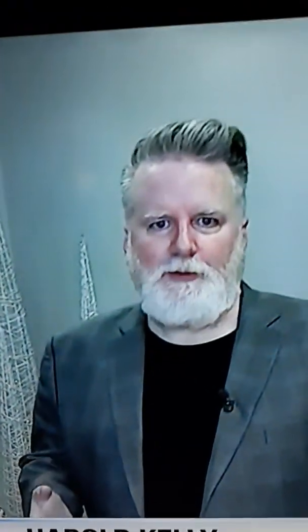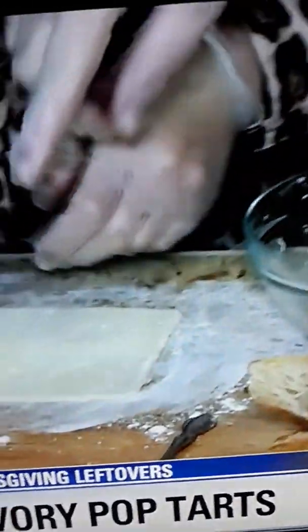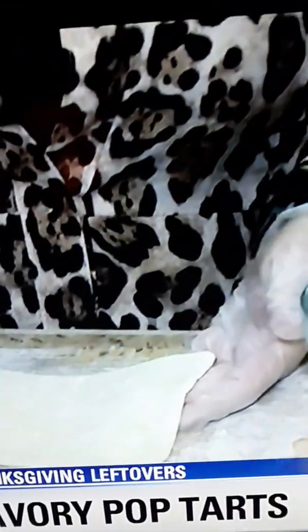First thing we're going to do is we're going to make a savory pop tart with our dressing and our turkey dressing. You can buy this pie crust at the store in the freezer section. Unroll it, put a little flour on the table. You can use your cutout if you want, or anything. We cut this in a 3x5 shape. We're going to fill this with a little bit of dressing, just on one side.